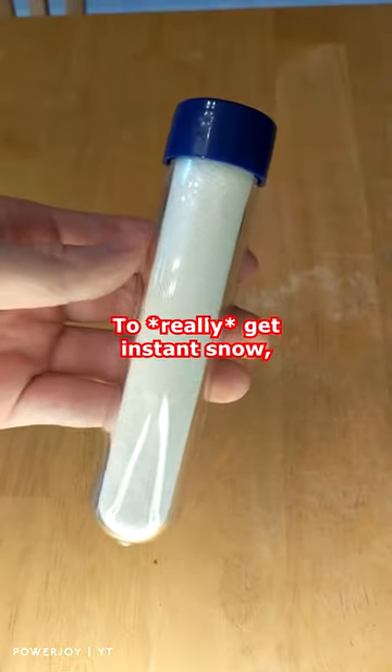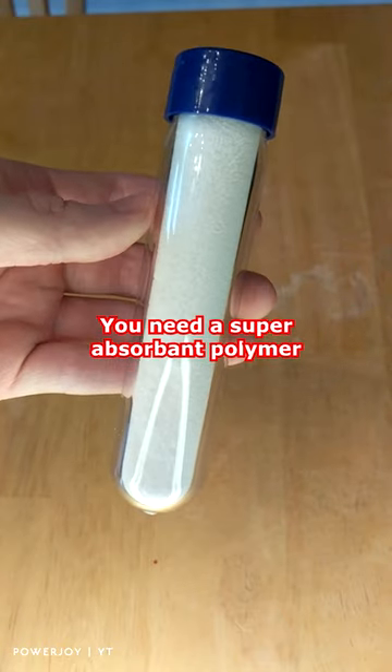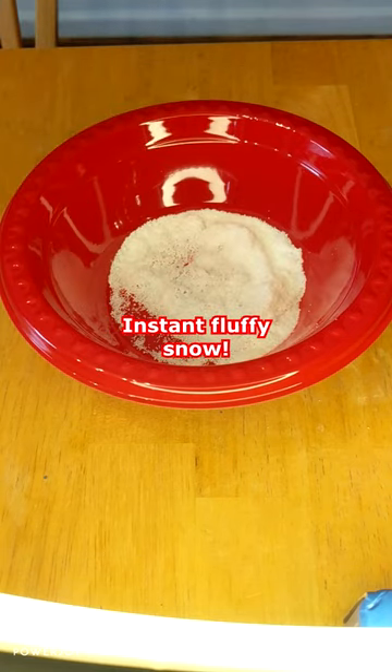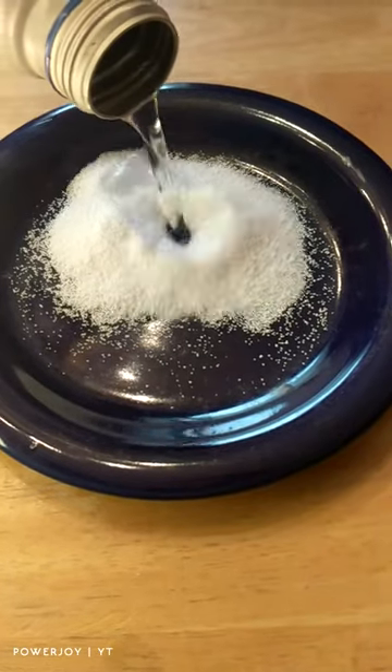To really get some instant snow, you need to get a super absorbent polymer like this and simply add water to it. It will grow into fluffy snow instantly. Subscribe for more.